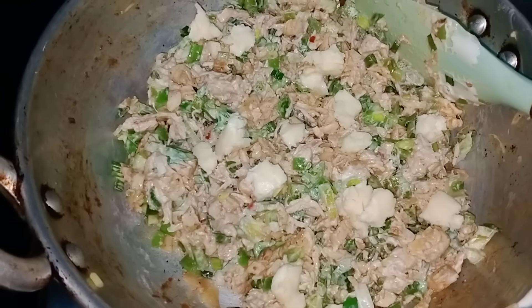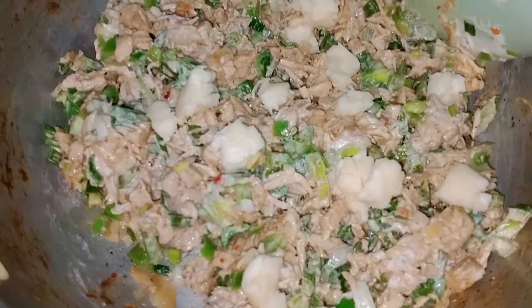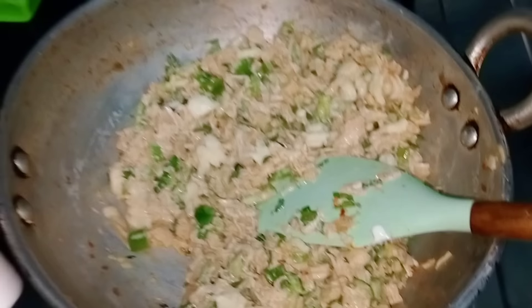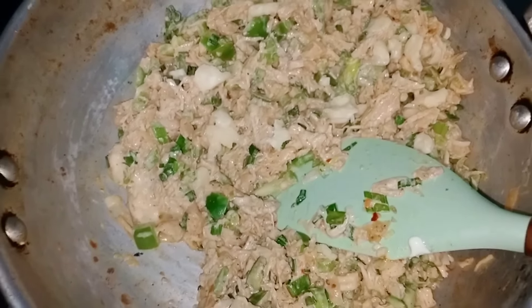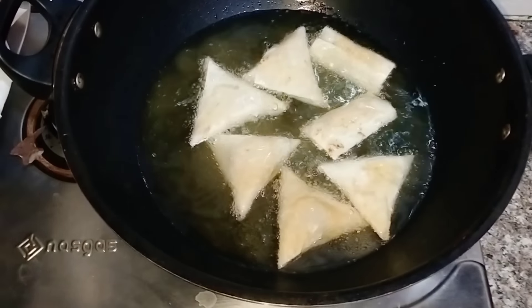If you eat more, add more. If you eat less, add less. Then our filling will be ready. Let's fry it in the samosa. Then we will be ready.